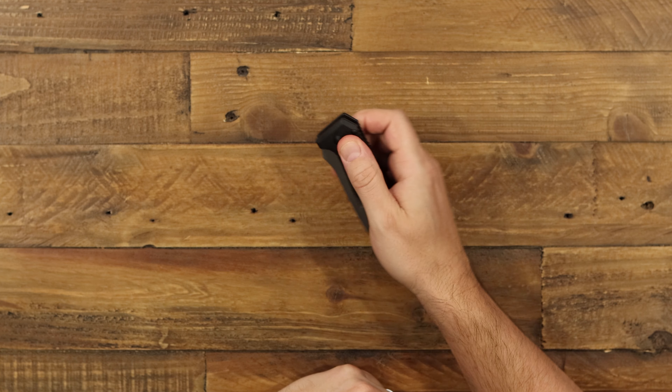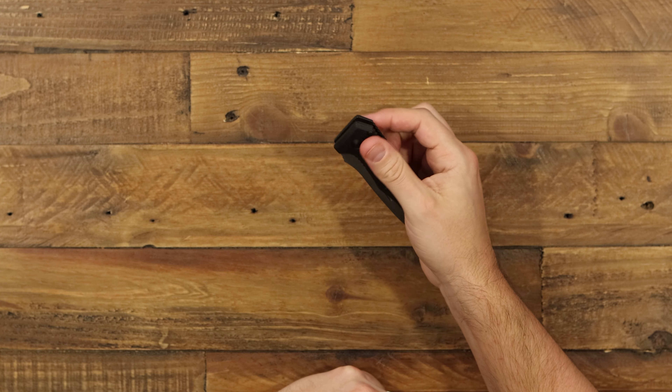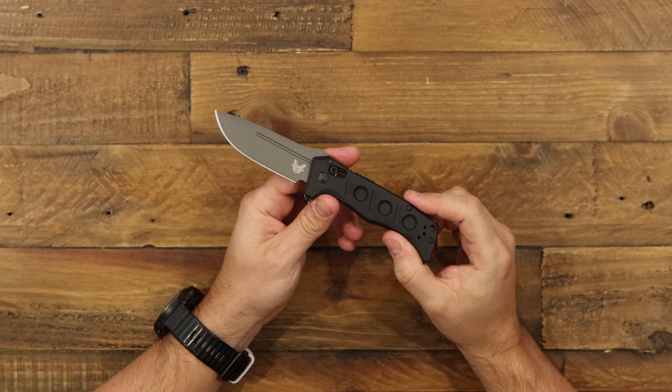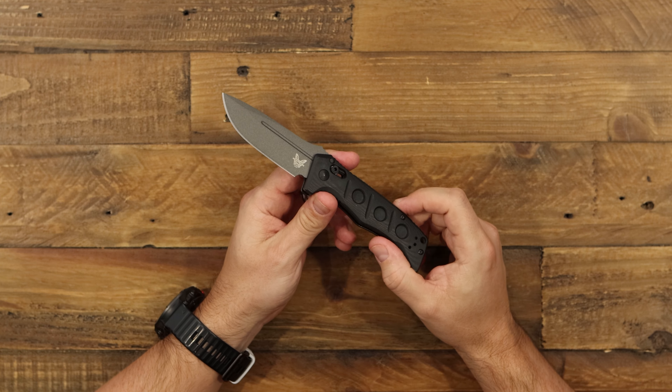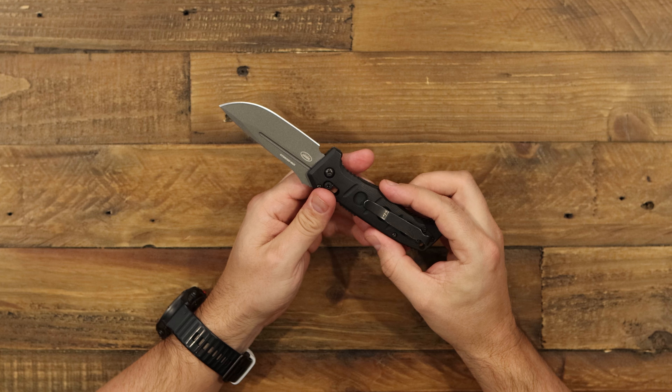I think this comes with the safety engaged on the back. So if I pull down on the axis lock, I have automatic action on my Mini Adamus, which is really nice — a very handy one-hand opening folder.